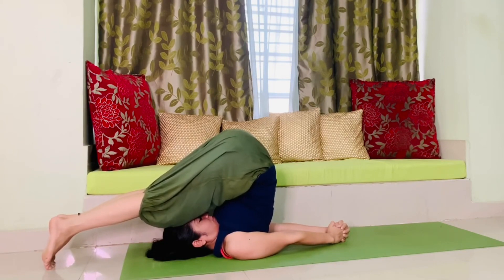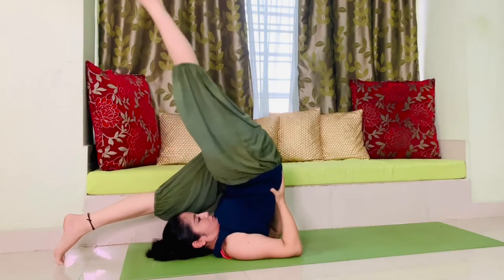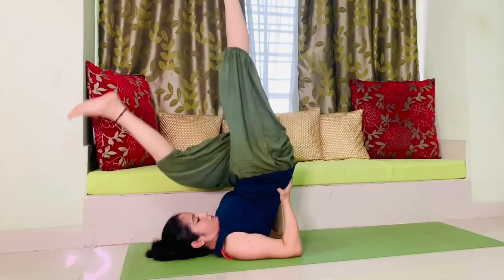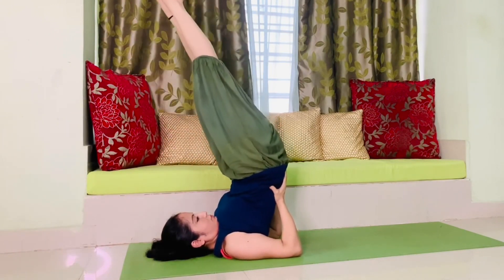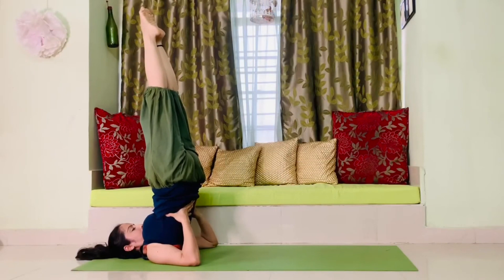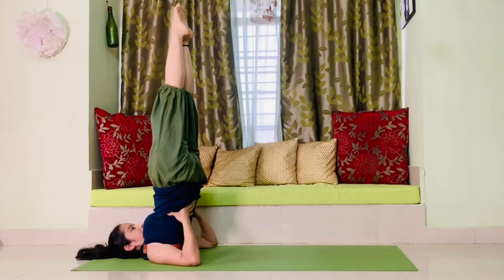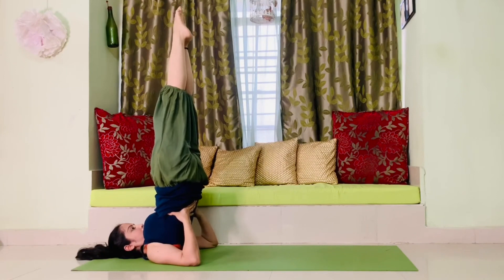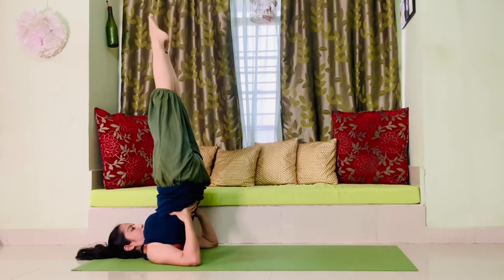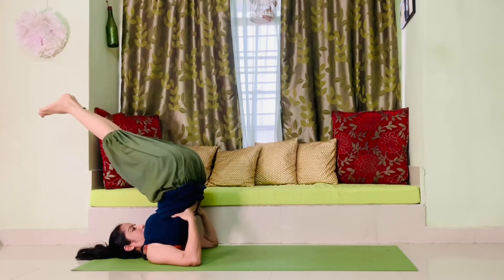For salamba sarvangasana, from plow pose we will go to shoulder stand pose. Bring your palms behind your back just below your hip, take help and support of your hands, and one by one bring your feet up straight at a 90-degree angle. Stay there for some time. If you feel uncomfortable, you can stop at any point.